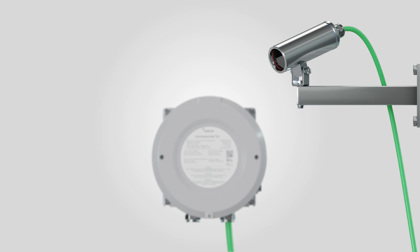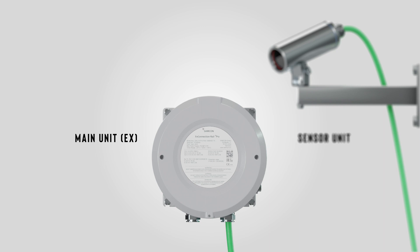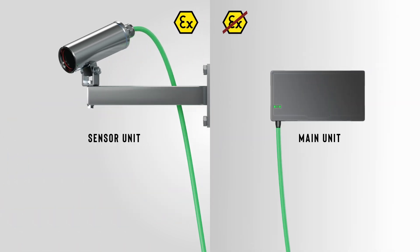The modular cameras consist of a sensor unit and a main unit, which can be placed in either hazardous or safe areas.